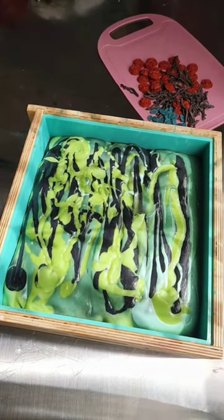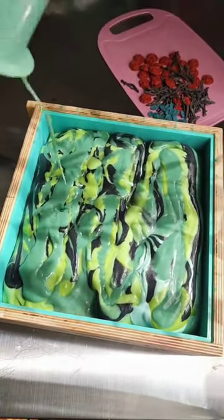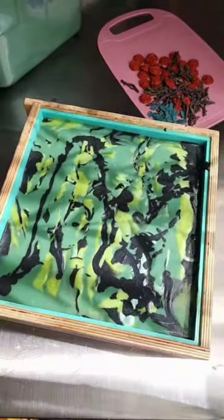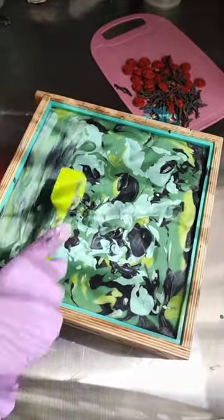For the colors, I just chose some colors that went with the idea of swamp water since it'll vary in colors of depth depending on how it reflects. You'll have some lighter spots, some parts that look more opaque with depth, and we have the black which would be the darker parts of the water.